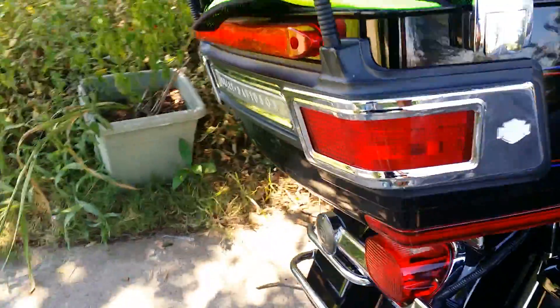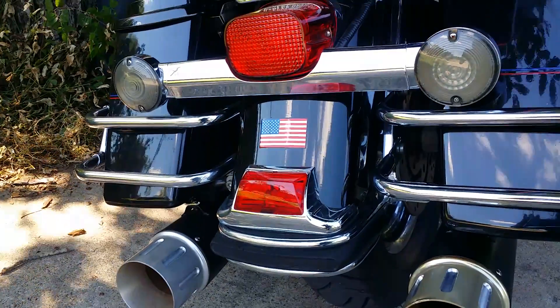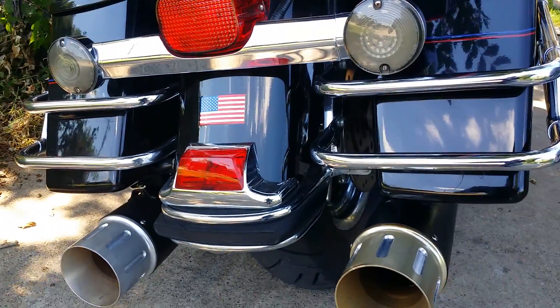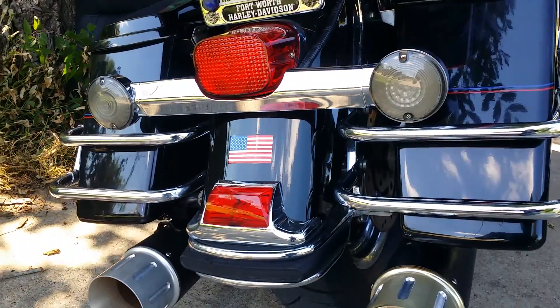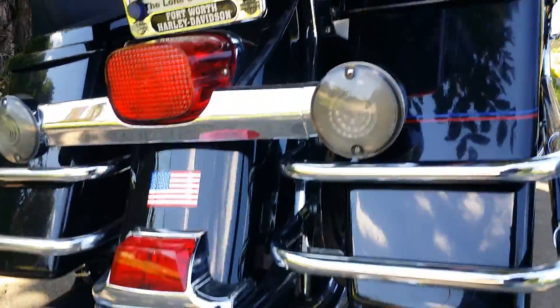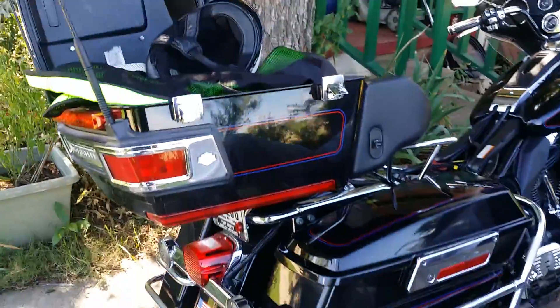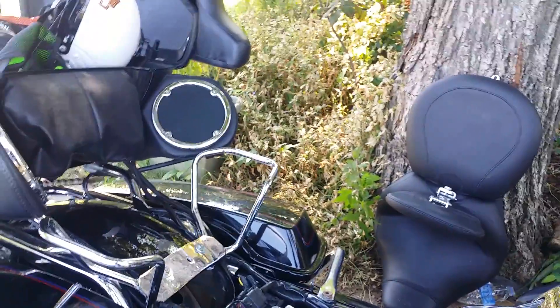It was too low, so I moved to the middle hole position, which is just under two inches lower. I left it that way for a while until my wife got on — she's about 136 pounds. When I hit a bump with her on the back, I smelled rubber. I knew immediately that the tire was rubbing against the inside of the fender.